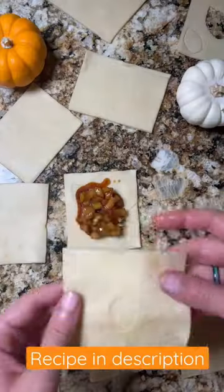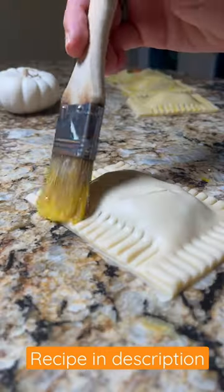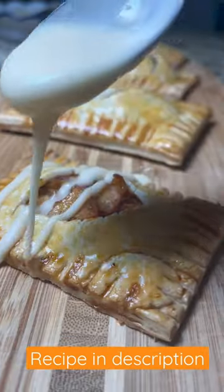Then take your pie crust and add your apples, crimp the edges, egg wash, and then cover with lots of icing.